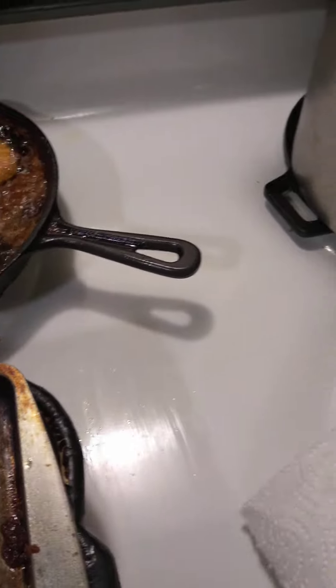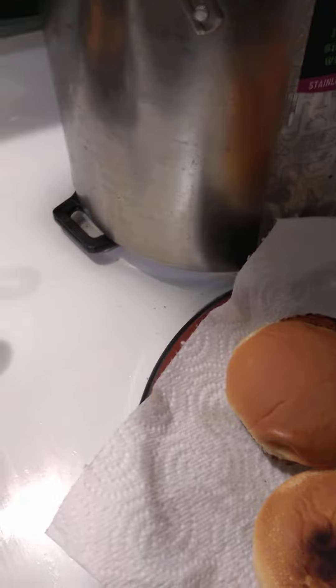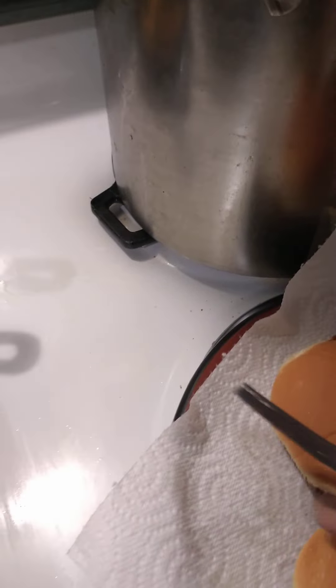I also have here toasted buns, pickles, and mayonnaise. So this is what I've got going here.